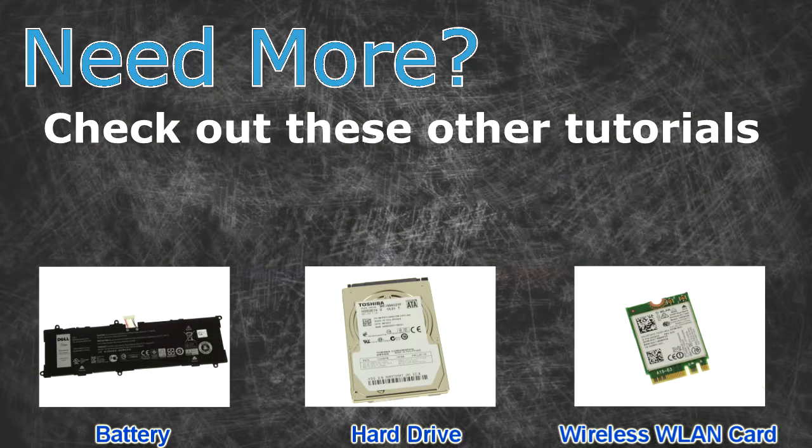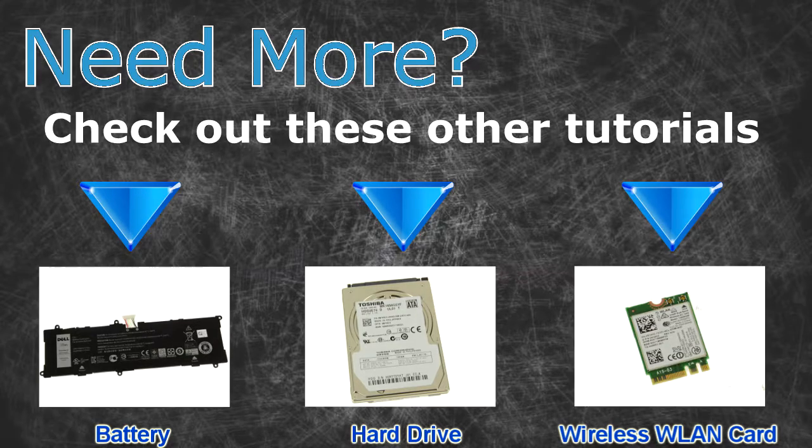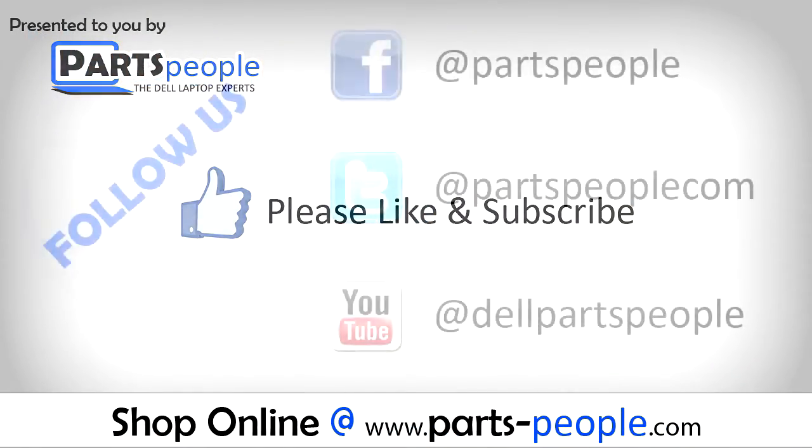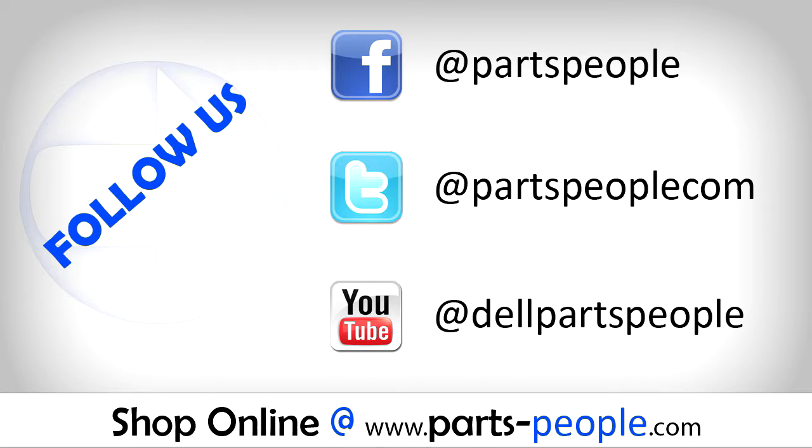Need more? Check out these other tutorials. For batteries, click here. For hard drives, click here. For wireless cards, click here. Thanks for watching. If you enjoyed this tutorial, give this video a like and subscribe to our YouTube channel. Check the video description below for links to written tutorials and replacement parts. I'll see you next time.